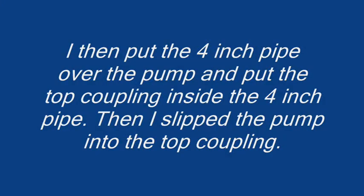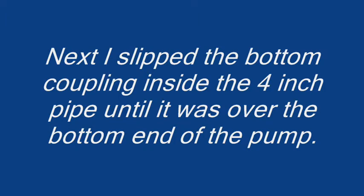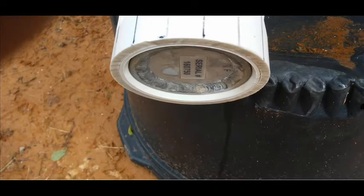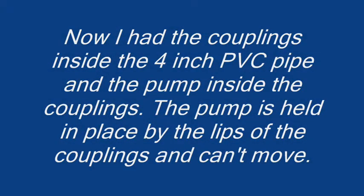I then put the 4-inch pipe over the pump and put the top coupling inside the 4-inch pipe, then slipped the pump into the top coupling. Next I slipped the bottom coupling inside the 4-inch pipe until it was over the bottom end of the pump. Now I had the couplings inside the 4-inch PVC pipe and the pump inside the couplings. The pump is held in place by the lips of the couplings and can't move.